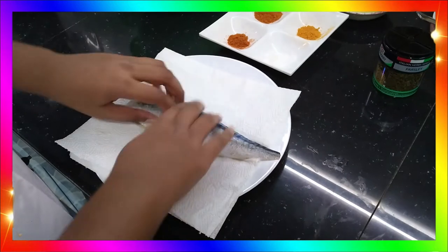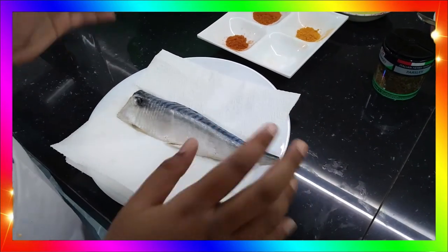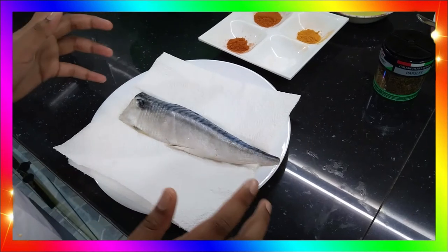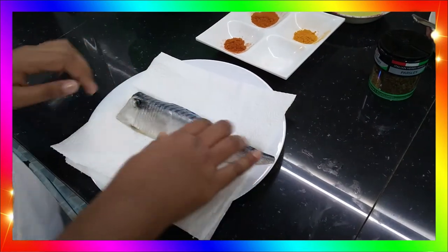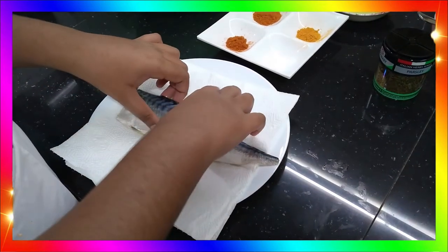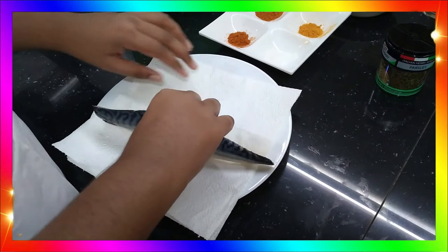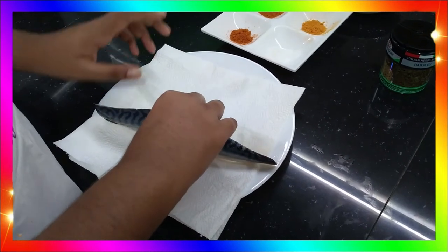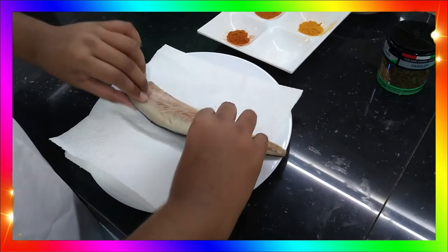The first step — you can see how elegant and beautiful this fish is. Now we have to pat it. Patting is a process where we eliminate the excess water in the fish. You simply place a paper towel on top of the plate and then place the fish on it.